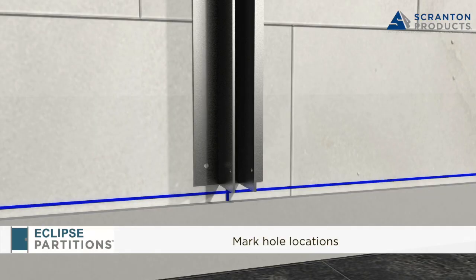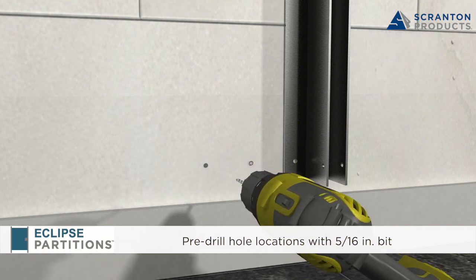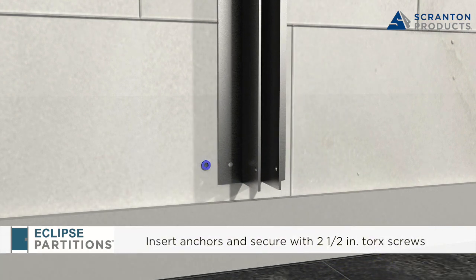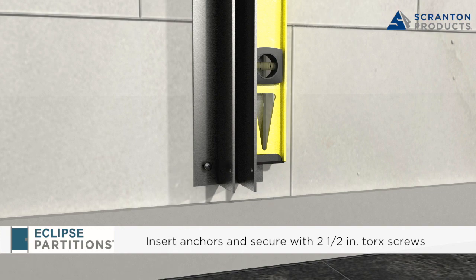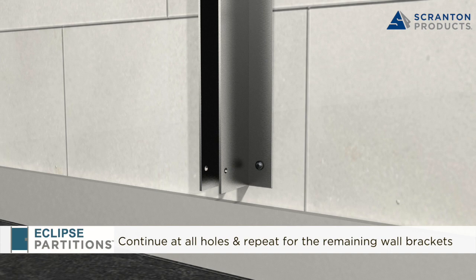Mark the bracket hole locations and pre-drill holes with a 5/16 inch drill bit. Insert plastic anchors and secure using 2.5 inch Torx screws. Make sure the bracket is plumb and level. Continue at all hole locations and repeat for all remaining wall brackets.